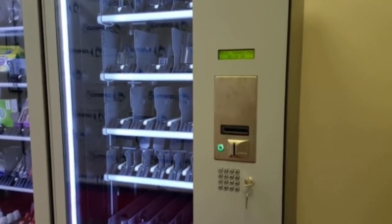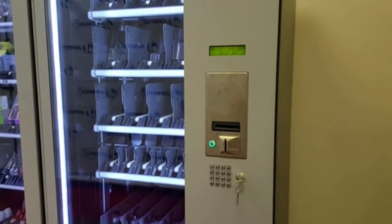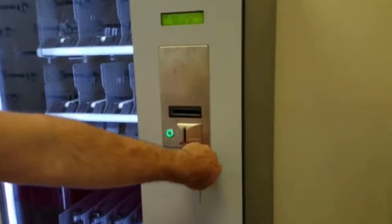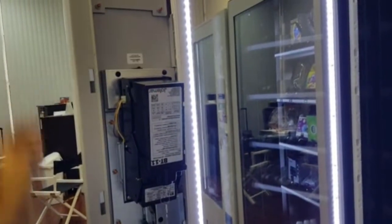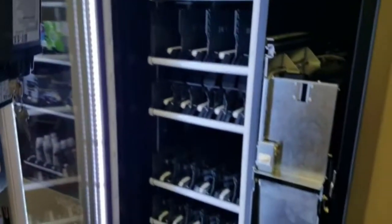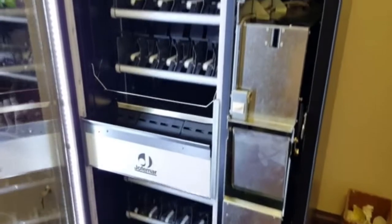Today I'm going to show you how to test the front sensor bar, the emitters on a vision vendor. First thing we're going to do, we're going to open the door, locate our programming switch and hit it one time. Now that we're in programming access, if we press button number one, we can move the elevator up.